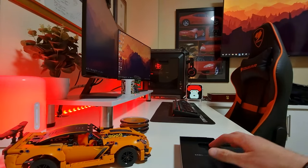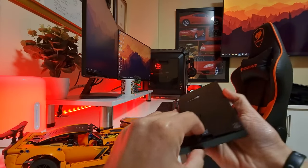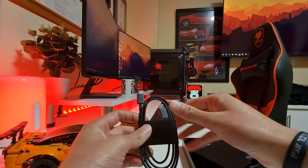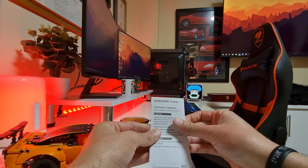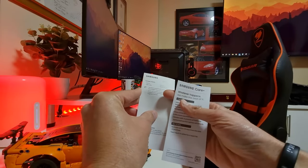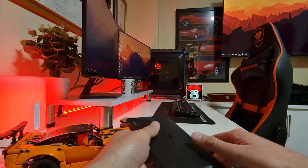Now what else is in the box? The box is really thin, probably not much in it. We have a USB Type-C cable and we have Samsung Care Plus information, as well as a Quick Start Guide. And I think that's it — that's what you get in the box.